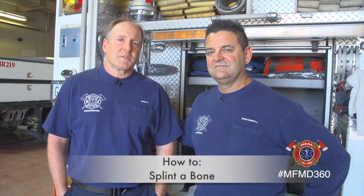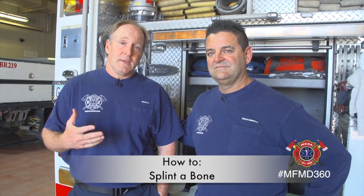I'm Greg Adams with the City of Mesa Fire and Medical Department. I'm an EMT. This is Thad Hunter. He's an engineer paramedic with the same department. Today we're going to be talking about splinting and what you should do prior to our arrival, given a four-minute response window, or if there's a situation where it's going to take us longer than four minutes to get to you.